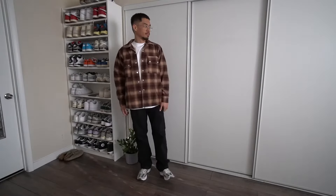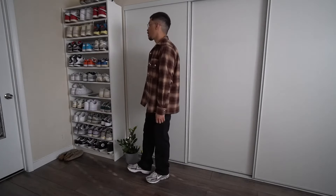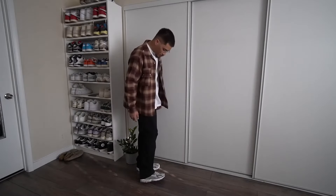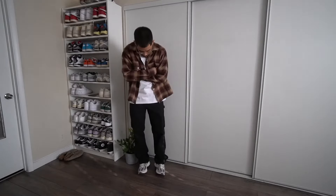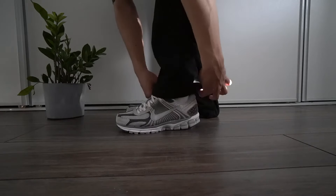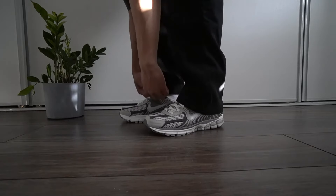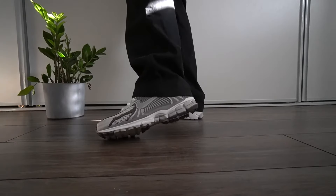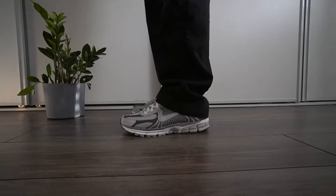For the second outfit — when in doubt, flannel it out. I love this flannel from Mint Crew, and I have a Flake Studios blank t-shirt underneath, which is dropping very soon. I also have on the black Carhartts that I always recommend from Amazon — everything will be linked down below in the description. I really love the fit of these pants and how they sit over sneakers. They look amazing with the Zoom Vomero 5, and they're only $50 on Amazon.